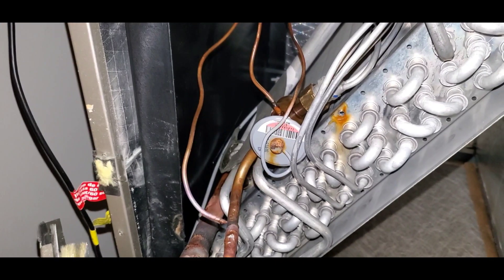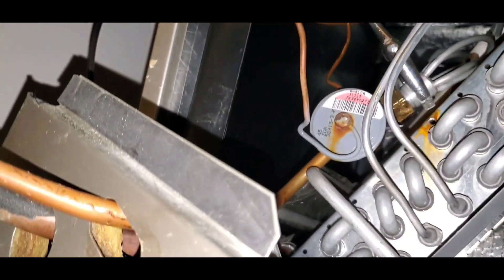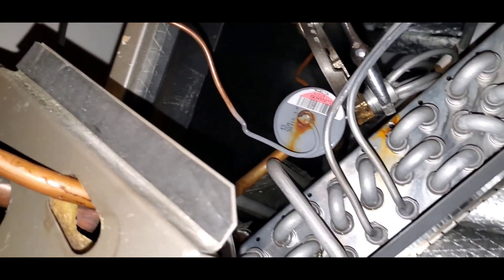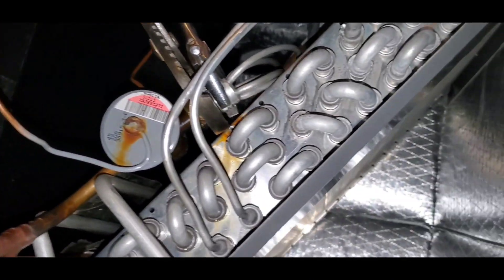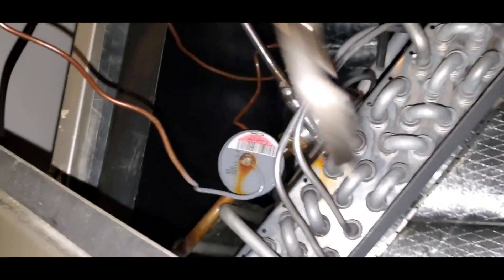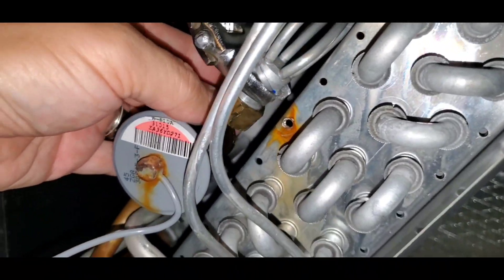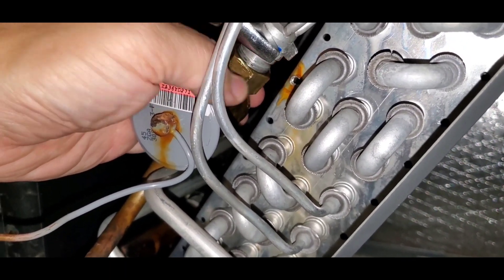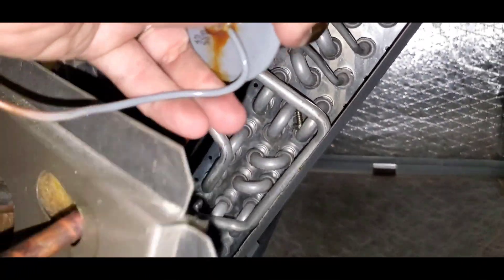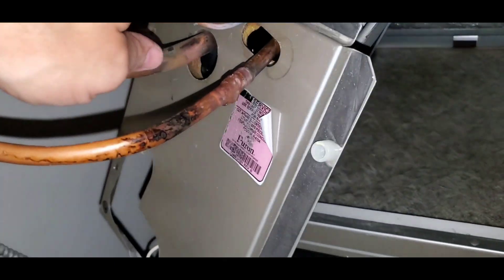For this pipe you definitely want to have two pipe wrenches — I mean pliers — for this fitting here. Just unscrew that, that's going to loosen up. Last but not least we're going to unsweat that line right there.